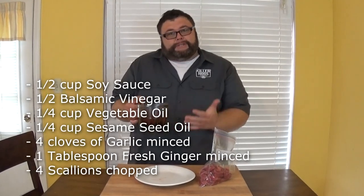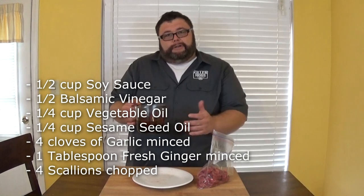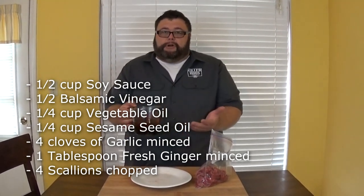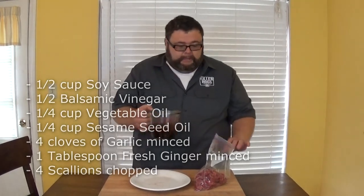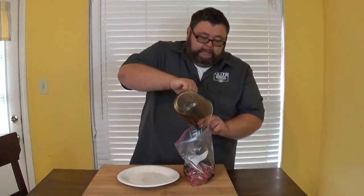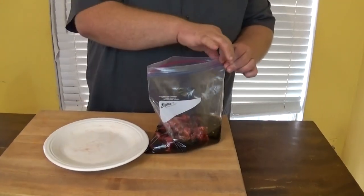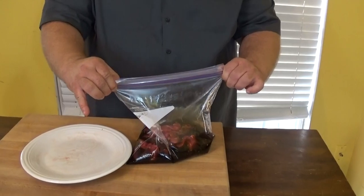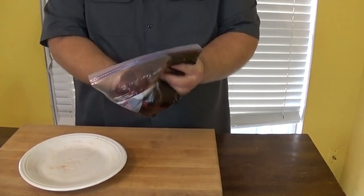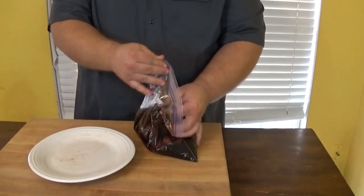The marinade is pretty simple: soy sauce, a little bit of balsamic vinegar, some vegetable oil, a little bit of sesame oil, some ginger, garlic, and then some scallions chopped up. Pour that into the bag with the steak, get it sealed up, get the air out, and get it soaking. Work that marinade around the steak a little bit, then get it in the refrigerator for a few hours — overnight is even better.